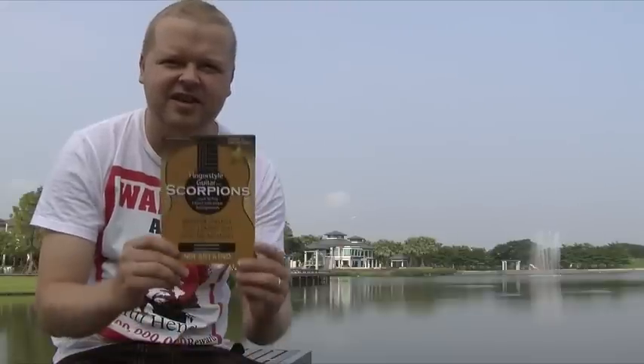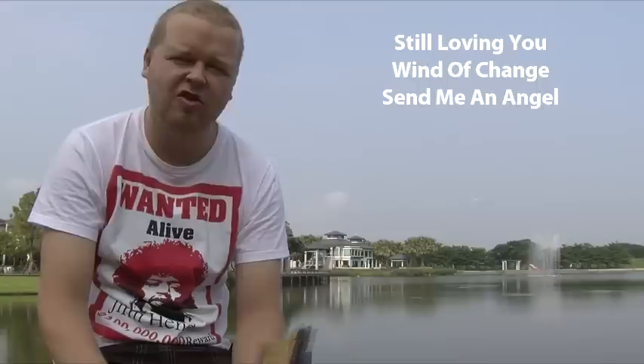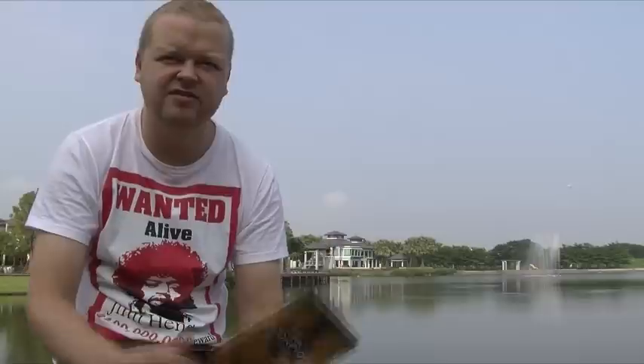This DVD has three songs — I covered three songs: Still Loving You, Wind of Chains, and Send Me an Angel. Each song has a lot of video where I explain the fingerings and chords, chord progressions, and the techniques I'm going to use.